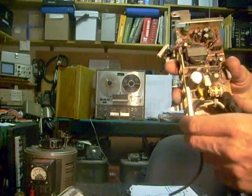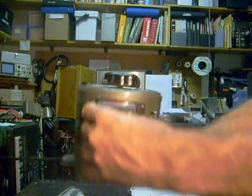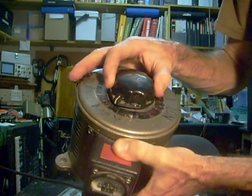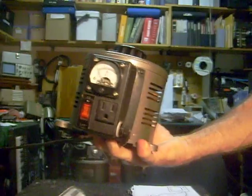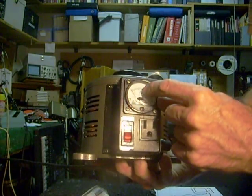Another thing I like to do is hook the TV I'm working on — or the power supply — up to my Variac, which is a variable AC power supply. It goes from zero to 130 volts. And the reason I find this so extremely useful is for two reasons. Number one, it's got an amp meter on it — the amp meter goes from zero to 15 amps.